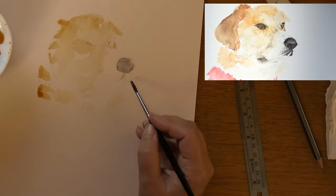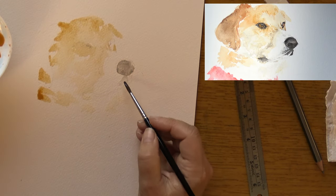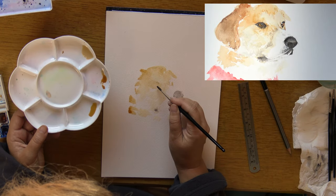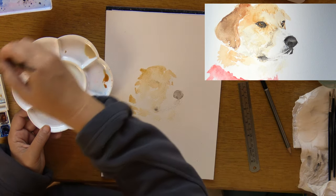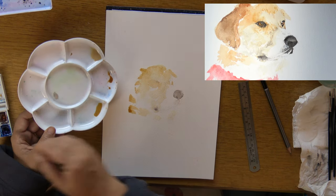In Scooter's case he has quite dark features around his mouth and around his eyes. So every time you apply a layer to one section, if a different part of the painting is the same type of darkness, you want to make sure that you keep your layers quite even.